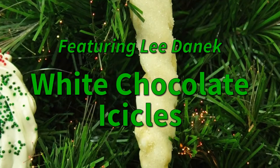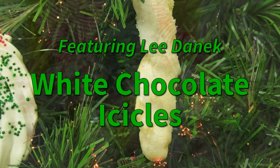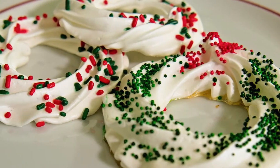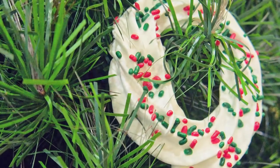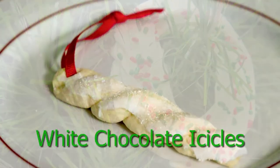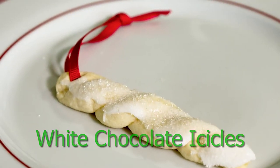This is a recipe for white chocolate icicles. I have a little tree behind me and I was going to start decorating it for the holidays. I made some meringue ornaments and I put them on, but it needed something more, so I'm going to make some white chocolate icicles to hang from the tree. They're also edible, so that's the good part.